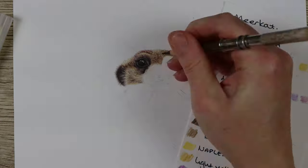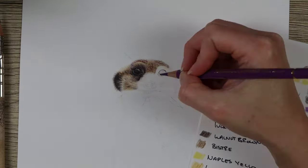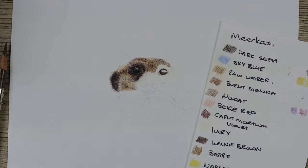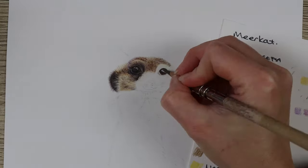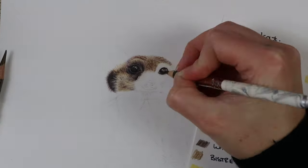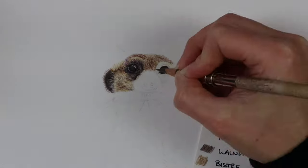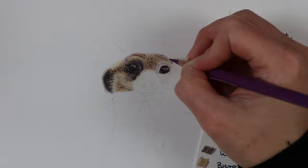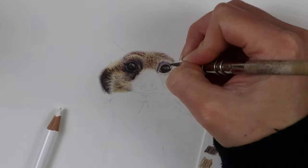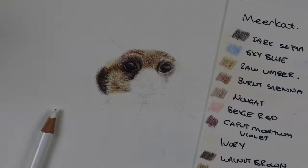Usually when I start a piece I'll start with the eye. This allows you to see the character of the animal and you can build up from there. I use a darker pencil — in this case a dark sepia pencil — to lightly outline the iris. Once you're happy with the shape, you can go in with firmer pressure to darken it up. Next, go in with the highlights using a white waxy pencil — in this case the Holbein soft white pencil — which creates a wax resist to keep your highlights nice and bright. Then I go in with some lighter tones of sky blue and warm grey one in small circular motions to smooth out the paper.